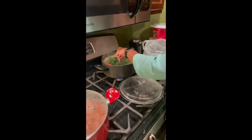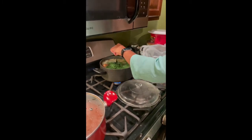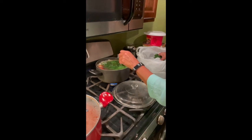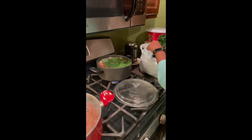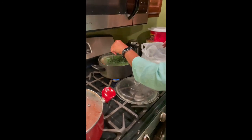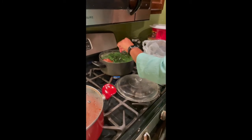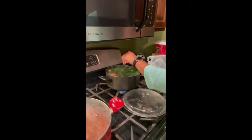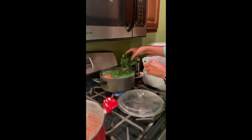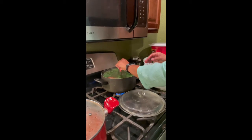Now we've got the greens going. What my mom typically does is bring the water to a boil first, then add a turkey leg, seasoning it with onion, garlic, crushed peppers, salt, pepper — all the things that make your food taste good. She literally cooks her greens overnight. She used turnip greens and they turned out so good — I wish y'all could have had some because it was just amazing.